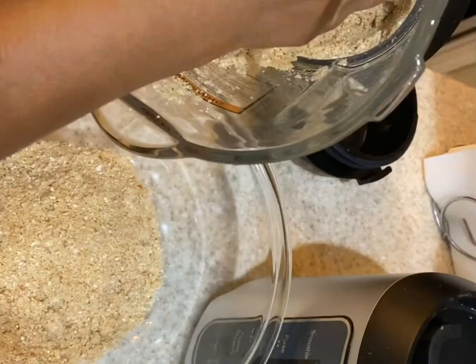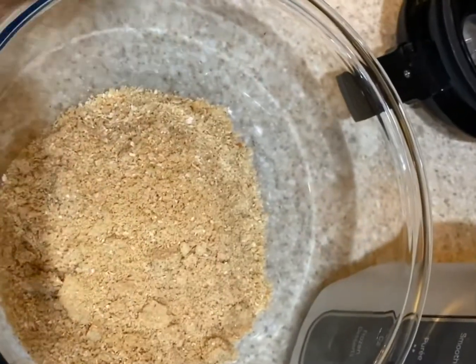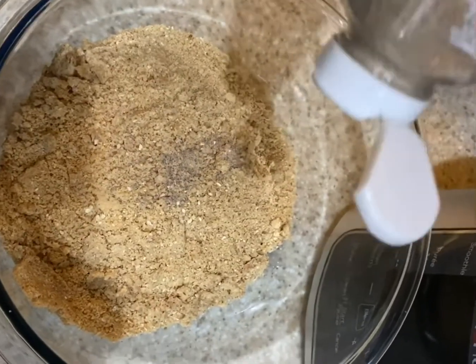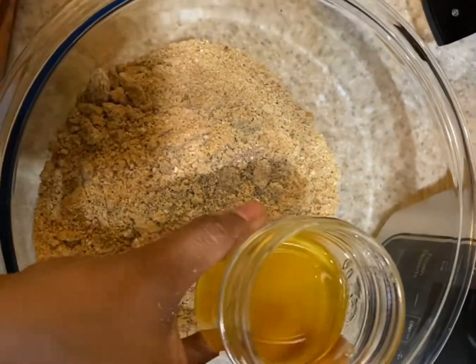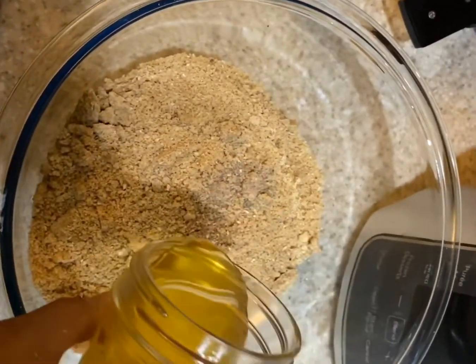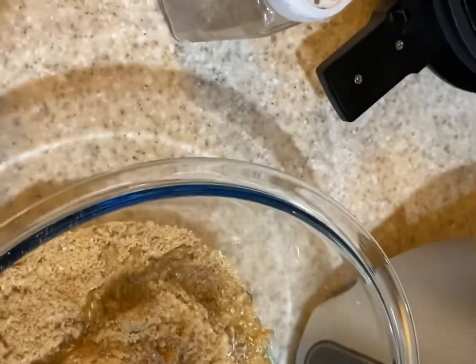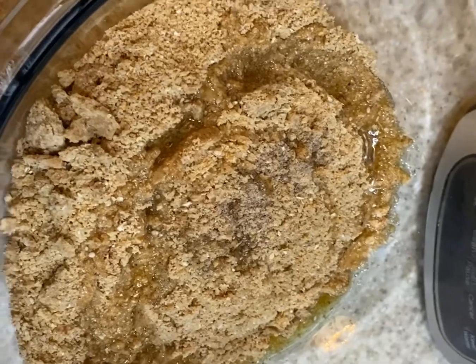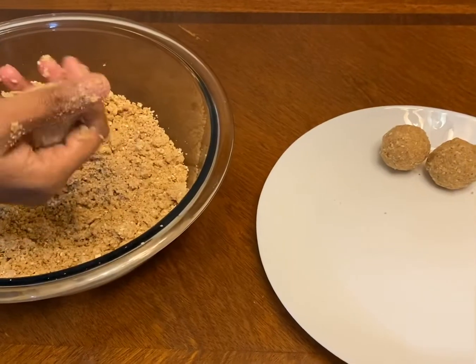Pulse it carefully and don't over-process it or it will release liquid. Add cardamom powder and 3 to 4 tablespoons of ghee to combine everything. The jaggery and ghee help bind it so we can easily shape the laddus.